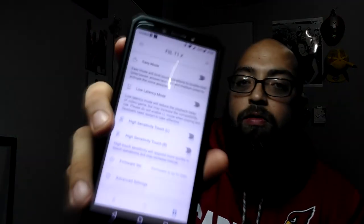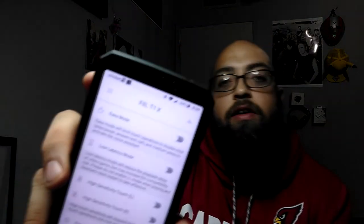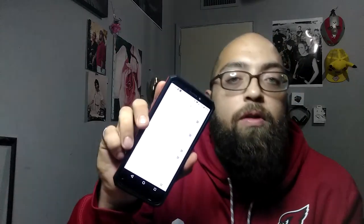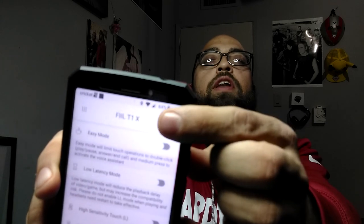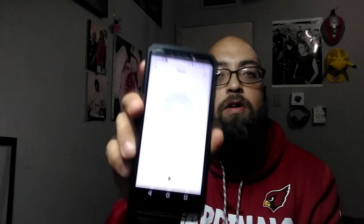There are also two more options — high sensitivity touch for the left side and high sensitivity touch for the right side. Enabling that says it will respond more quickly to touch but may increase misuse. Then there's another option at the top with three bars that actually takes you to the music downloaded on your phone, so you can play it directly from the Phil app — pretty cool.